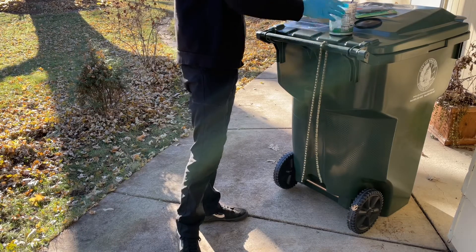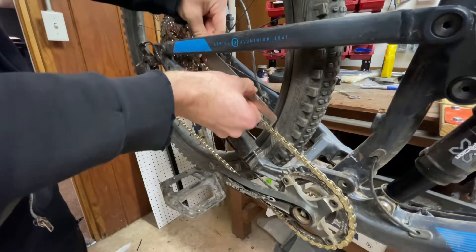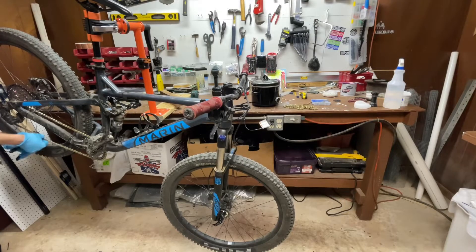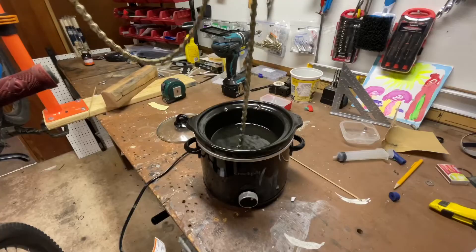Every time I take a used chain off my bike I measure the amount of stretch beforehand. If it still has life in it I'll put it on the pile to be re-waxed and used again. If it gets to 0.5% stretch then it's discarded.